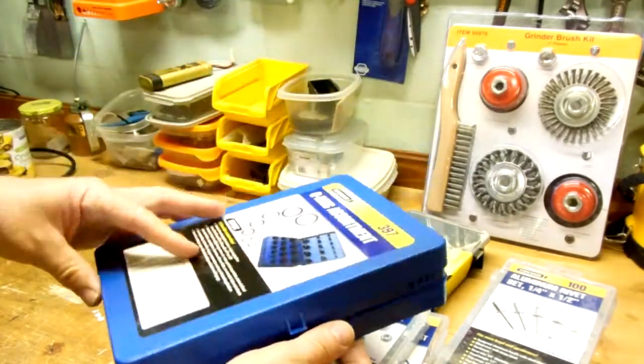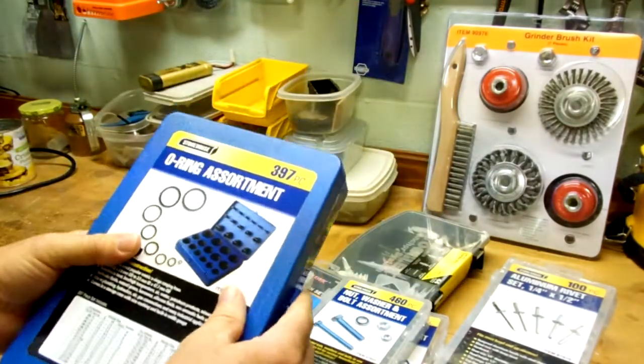This is an O-ring assortment — I believe these are all metric sizes. Once again I have a metric Japanese tractor and I had to rebuild the flow control for the front end loader because it's leaking, so these come in handy. As a matter of fact, I just used these this morning — I had to replace a couple on my airless spray gun; the ones on there had shrunk up and were no good any longer. This is a really nice kit from Harbor Freight — everything sorted very nicely. Reviews on the Harbor Freight website were pretty positive. Just a few dollars, and if you had to buy these individually it would cost you many times more, not to mention the hassle of running out to get them individually as you need them.